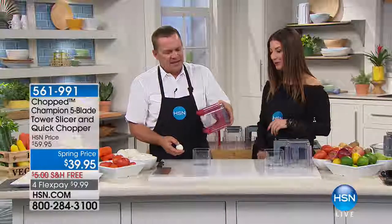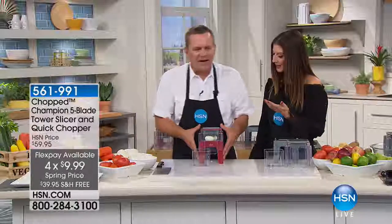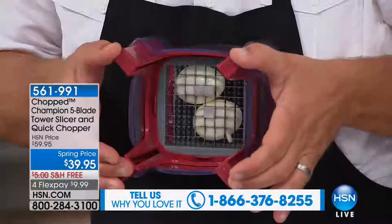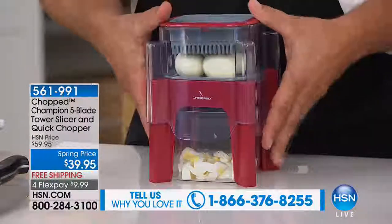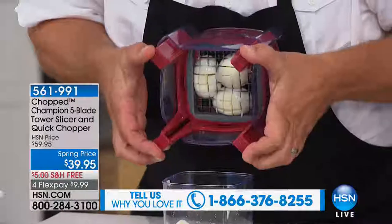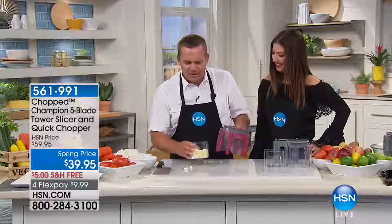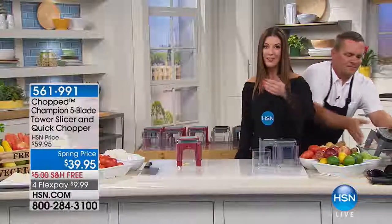All you do is press — there's an entire bowl full of chopped onions done in seconds. They come out perfectly diced, perfectly minced for tuna fish, chicken salad, homemade meatloaf, taco night, for chili. You're going to love it just for onions alone. It's the tower of power — it comes with five blades and it works as your quick chopper. It's $39.95, free shipping, four flexible payments. I'm going to hold this up so the camera can see underneath: when you push down on the top, you can see how those blades separate the food into a perfect dice.